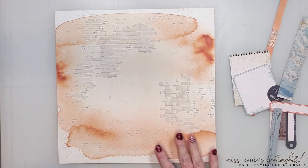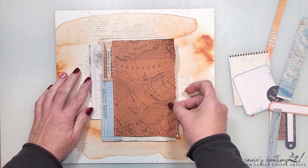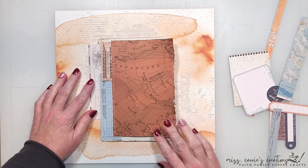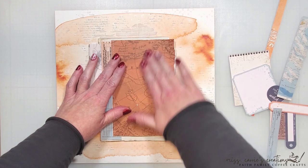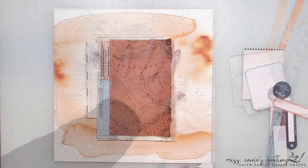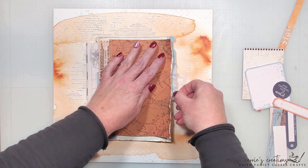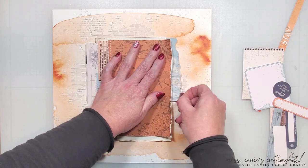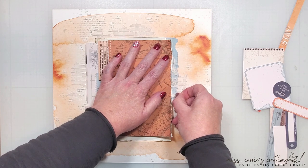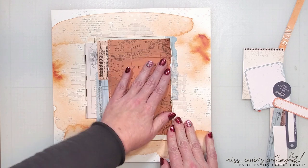I've allowed that paste to dry, and now I can bring in those ephemera and patterned paper layers I created. I have roughed up the edges on these with an edge distressor and added some stitching to a few of the pieces. I find that it's best to stitch individual pieces, or two to three layers of paper, instead of attempting to run all six layers through my sewing machine. It does take a little bit of pre-planning, but it prevents my machine from getting bound up in all the layers.